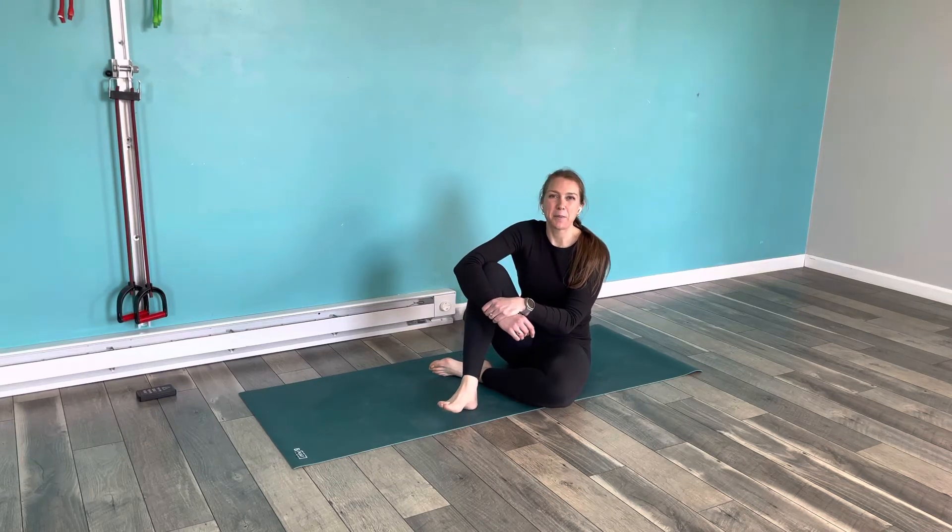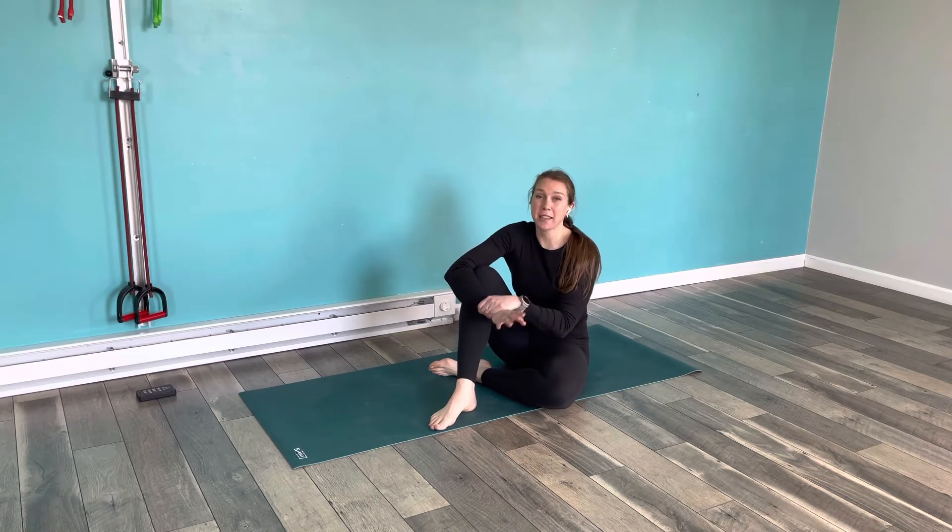Hi guys, Dr. Chloe Koskinen here from Mobility Duck. Today I'm going to show you scapular push-ups. These are also called scap push-ups or sometimes push-up plus.